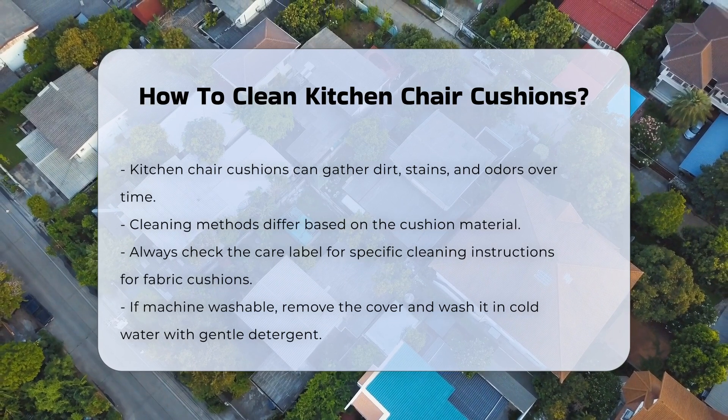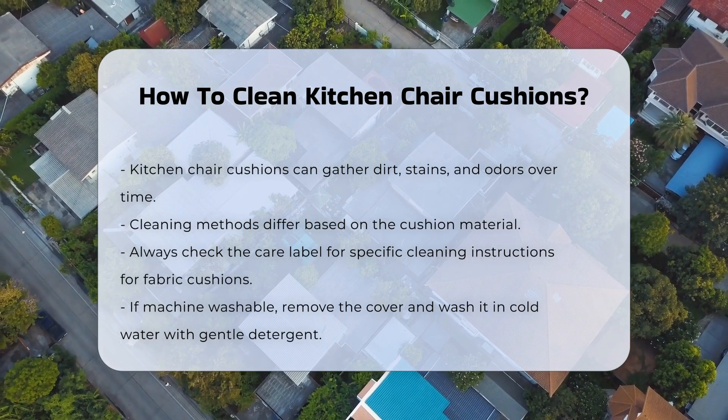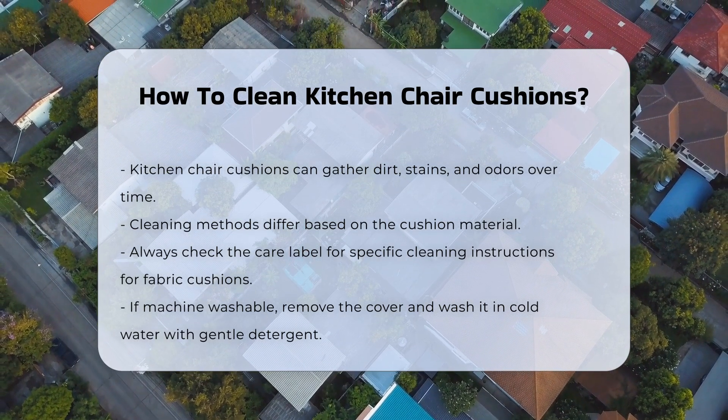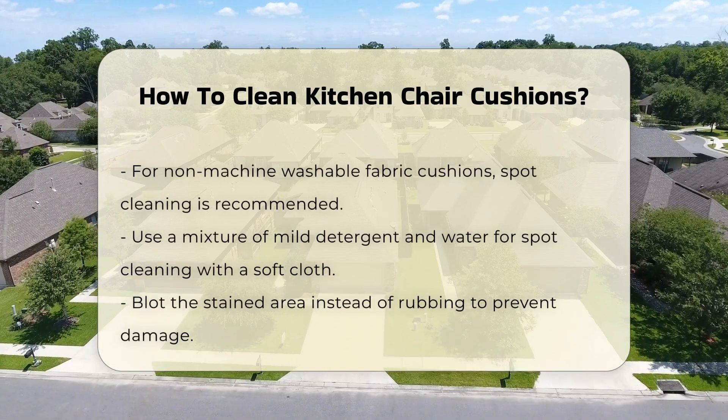For fabric cushions, start by checking the care label. This label provides specific cleaning instructions. If machine washable, remove the cover and wash it in cold water. Use a gentle detergent.